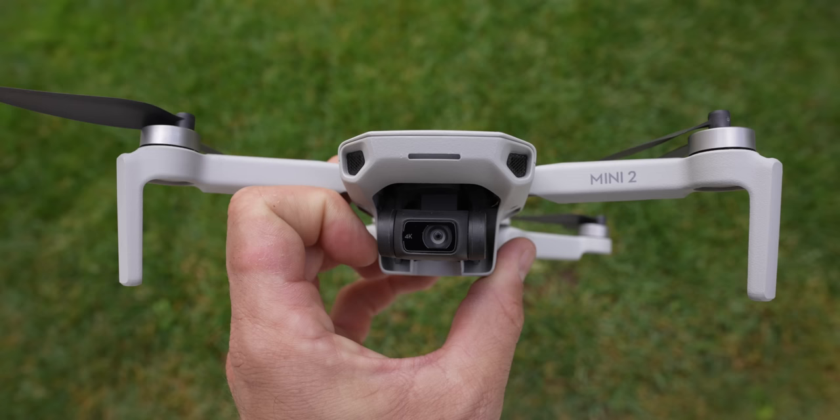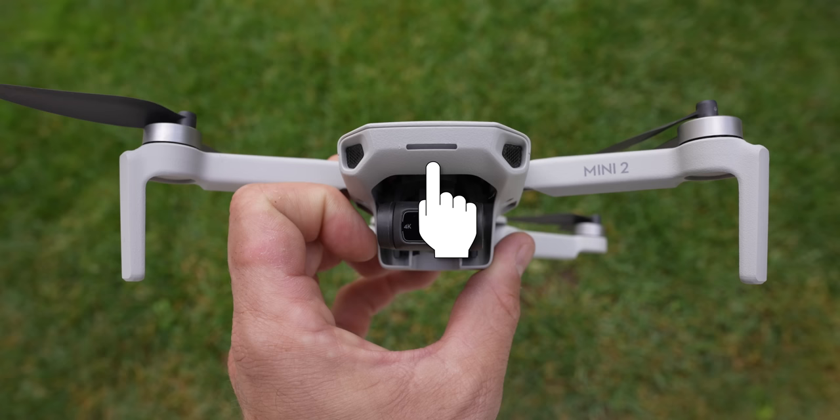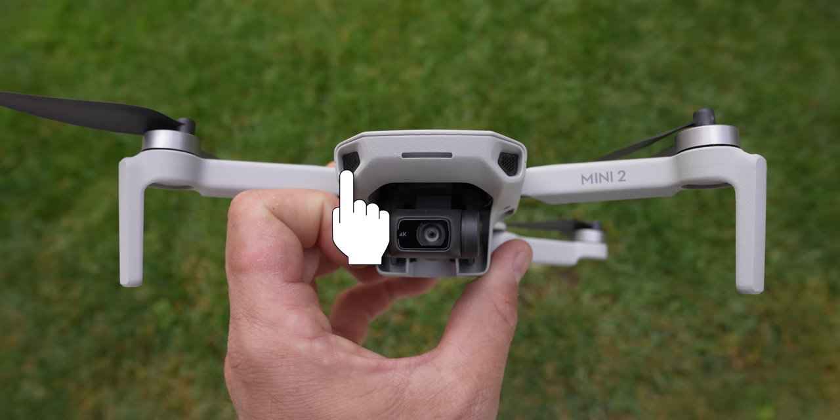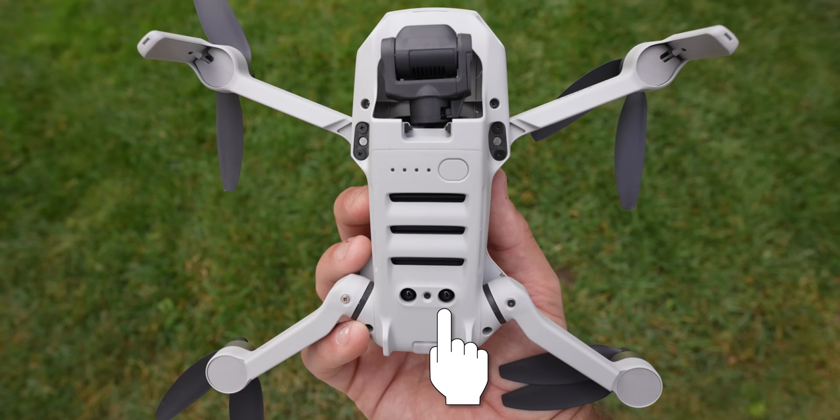On the front of the drone is the camera, which moves in three different directions for stable footage. Above that is a light strip you can control in settings, and next to that are two air intakes. There are no sensors on the front — the only sensors are on the bottom. Flipping the drone over, you'll see two sensors at the back that tell you how close you are to the ground, enabling auto takeoff and landing.